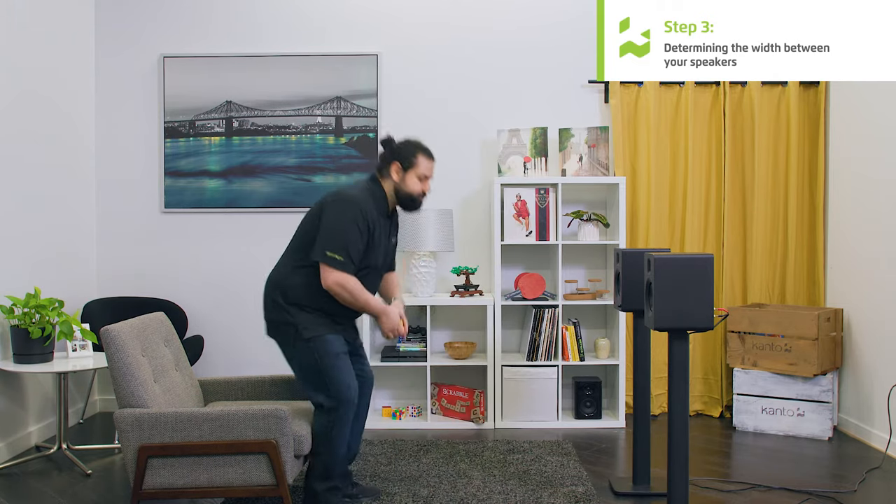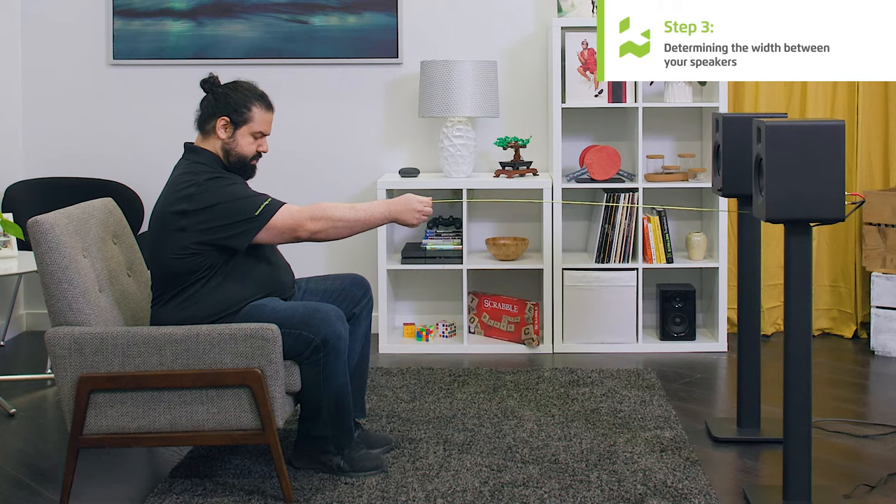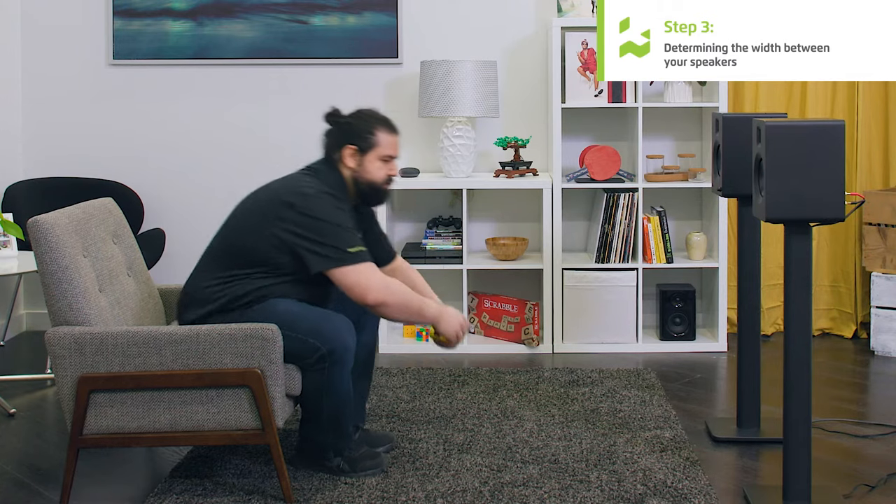The next step, step three, is determining how wide the speakers need to be apart from each other. We're going to use the equilateral triangle theory — placing ourselves at one point of the equilateral triangle in our seat and the other two points are the speakers. So we're going to take a seat, measure to our speaker, and determine how wide it needs to be. This speaker is about 56 inches away from me, so I'm going to move the speakers apart 56 inches.